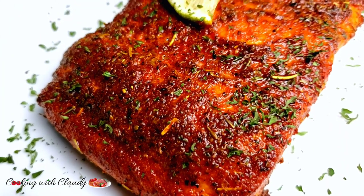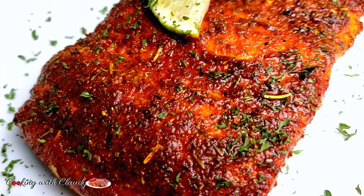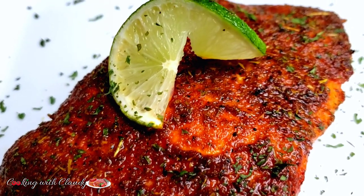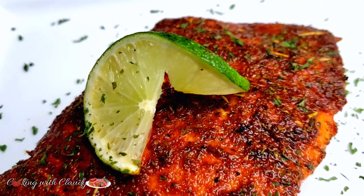This is so crispy on the outside but super juicy on the inside. All you need is just three ingredients to achieve this amazing salmon recipe — do not go away.